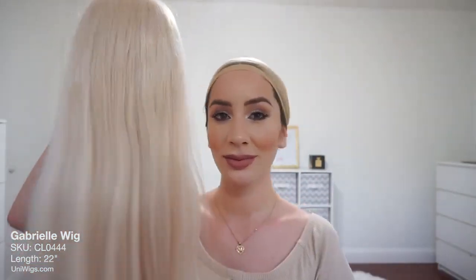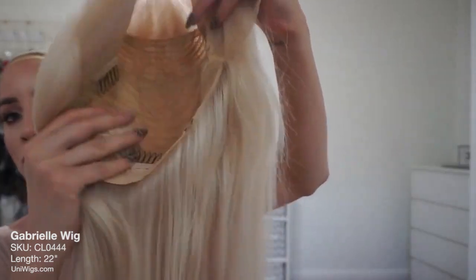The length on this wig is about 22 inches long. You can wear the hair in the middle but today I'm going to just do it on the side.